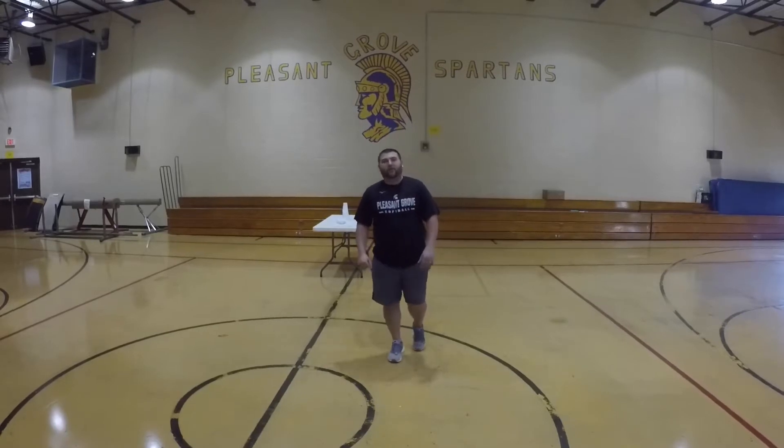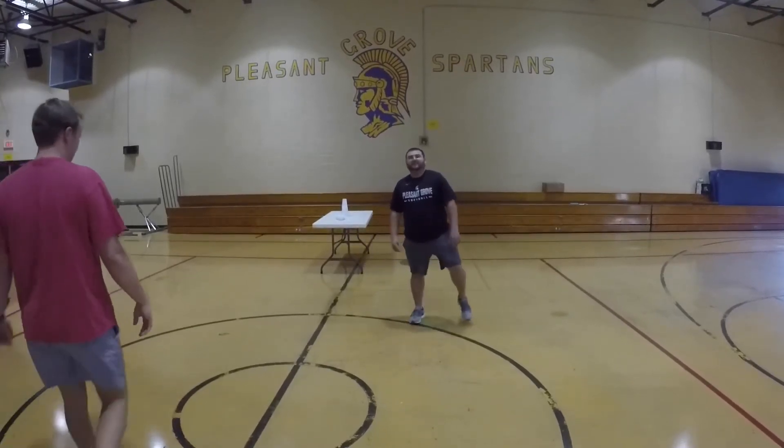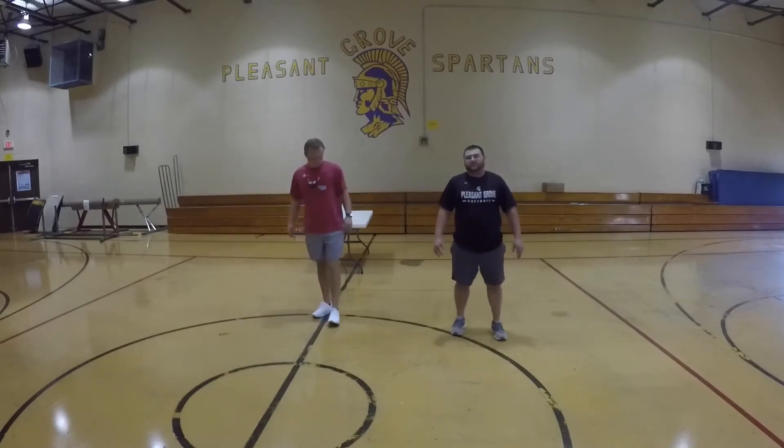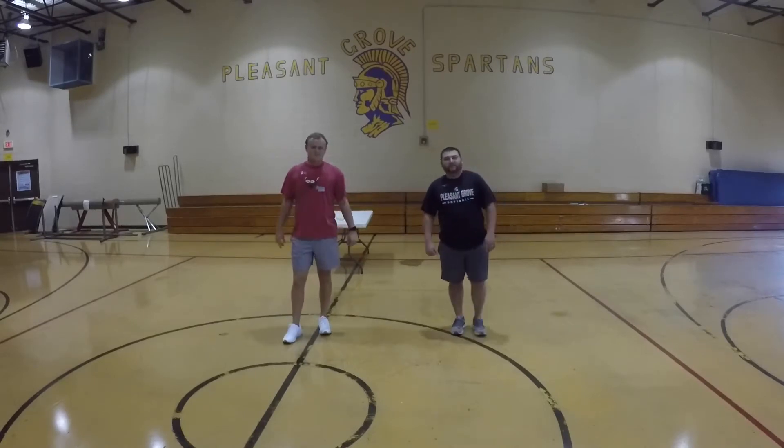Alright, here we go. We're going to do our warm-up. Coach Martin, thanks again, come join us. Alright guys, so we're going to get our stretches in. Each stretch is ten seconds.